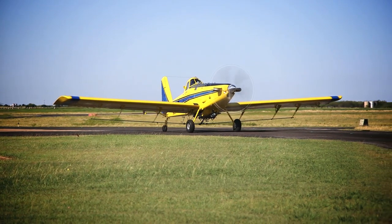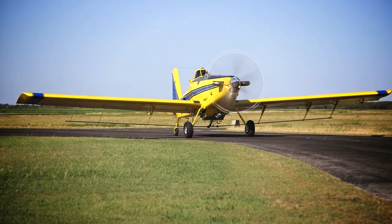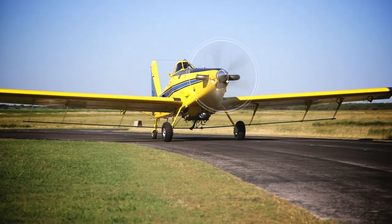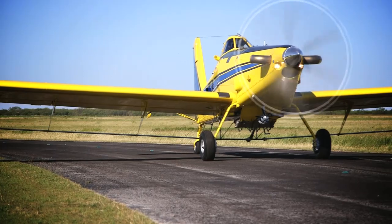Hi, my name is Mark Nichols. I'm an engineer at Airtractor. In today's video, we're going to demonstrate how to level and weigh an airplane to perform an empty weight and balance. An accurate empty weight and balance is important because it allows you to calculate an accurate loaded weight and balance, which ensures your aircraft will perform and handle as it's intended.